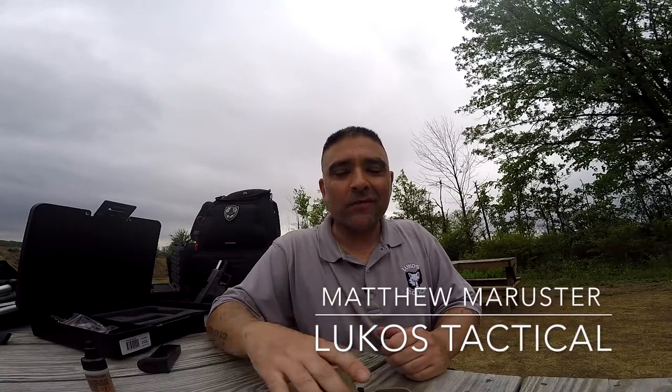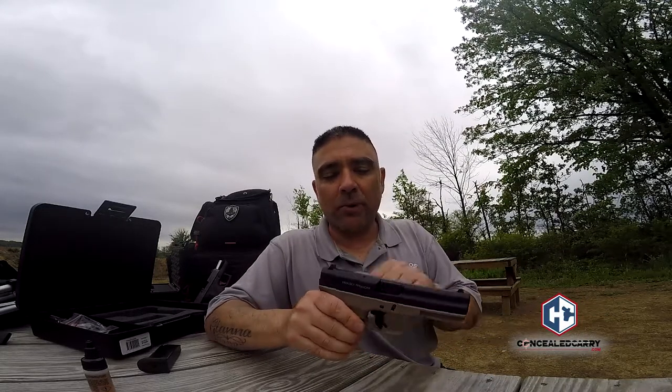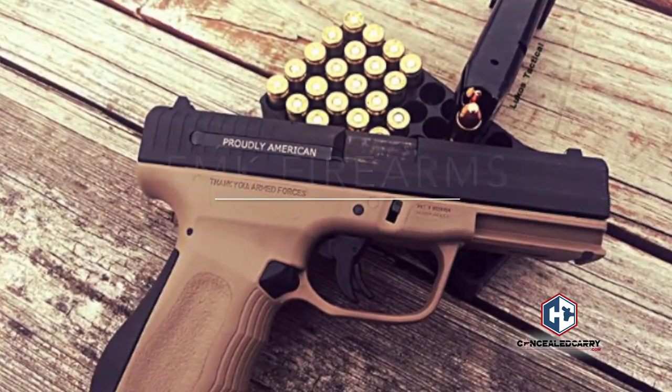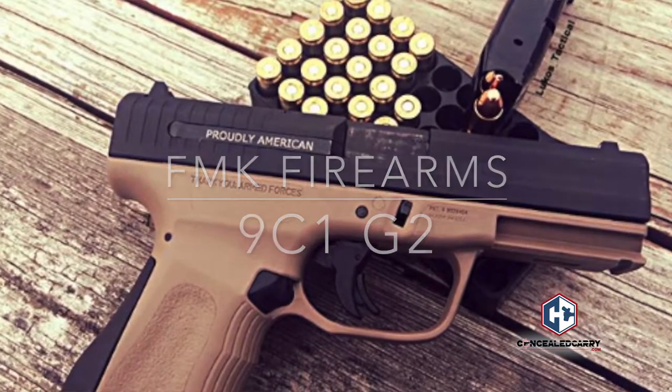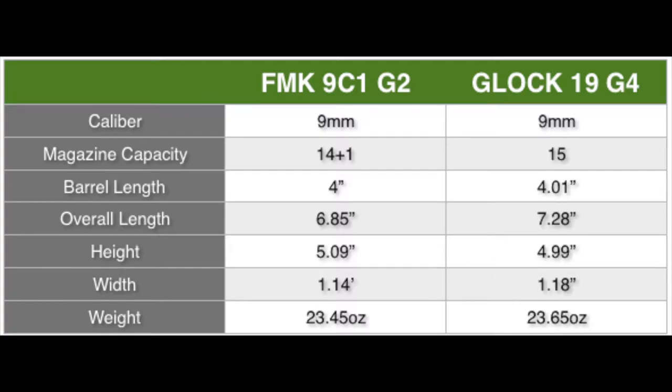Hey everyone, Matthew Merster here with the FMK 9C1 G2, their 9mm semi-automatic handgun. First, let's get it cleared — nothing in the chamber, nothing in the magazine. This firearm is compared to the Glock 19 in several ways because of its similarity in size, weight, and function. The FMK comes in at a really low MSRP of around $400, which is cheaper than comparable Glocks and guns in that category.